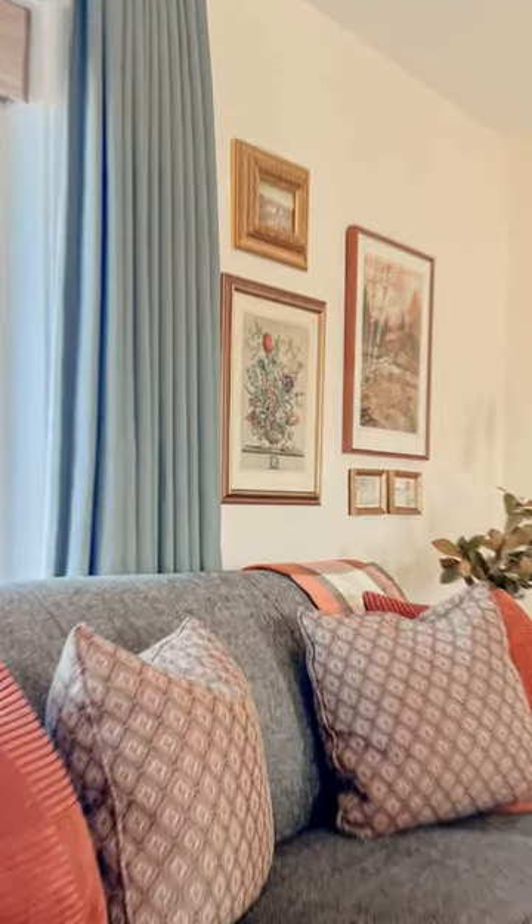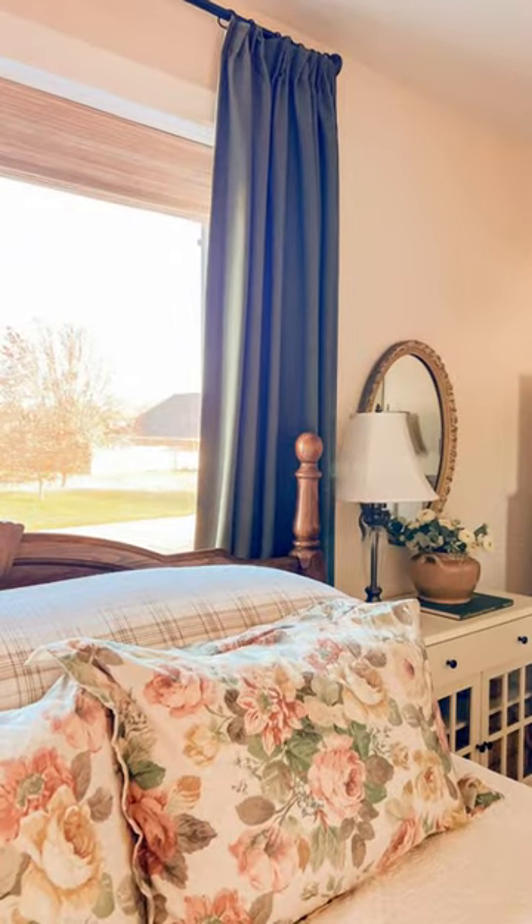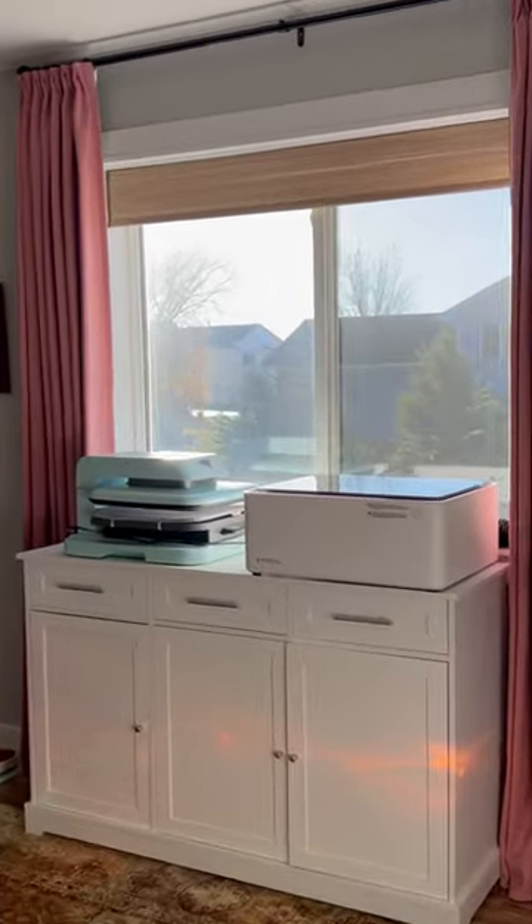I also went with Hunter Green for my bedroom and in my craft room I went with Coral.